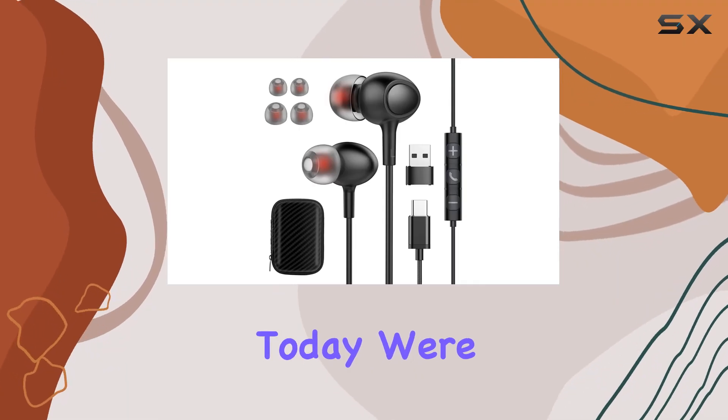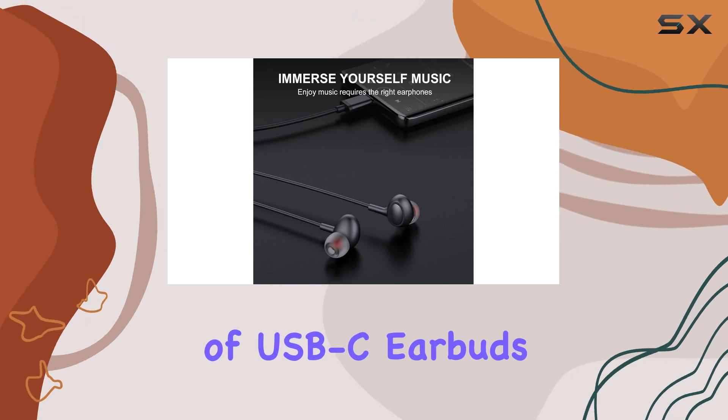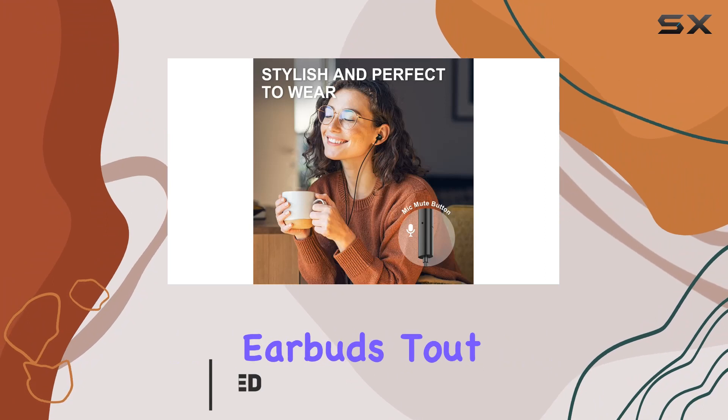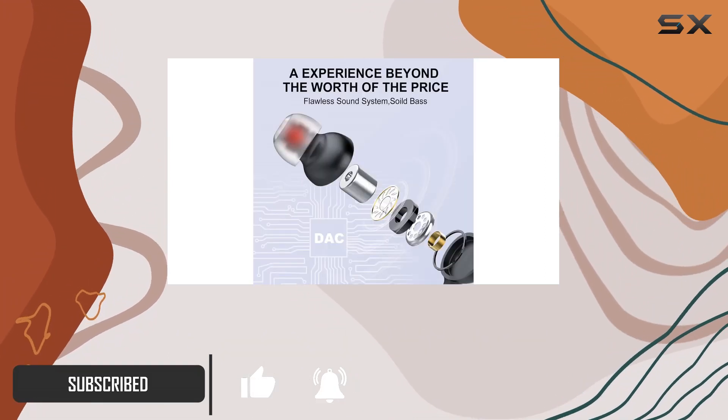Hey everyone, today we're diving into the Rayhantec TC1 Pro, a set of USB-C earbuds designed for seamless compatibility and a rich audio experience. These earbuds tout wide compatibility across a range of devices, from Samsung Galaxy and Google Pixel to MacBook and iPad Pro.